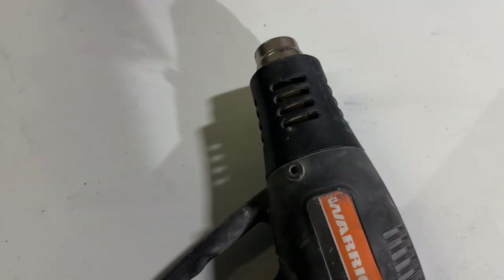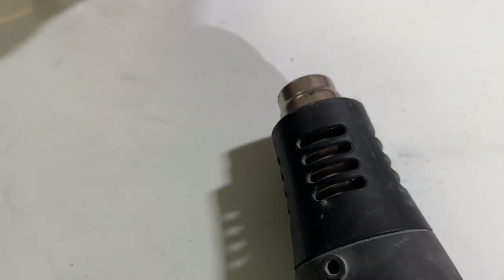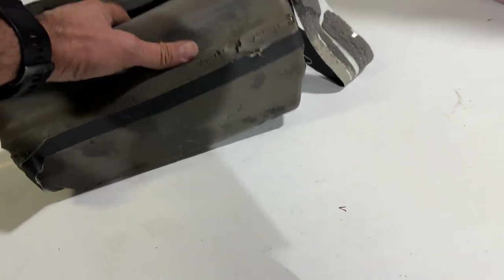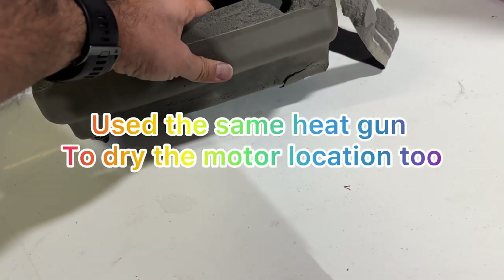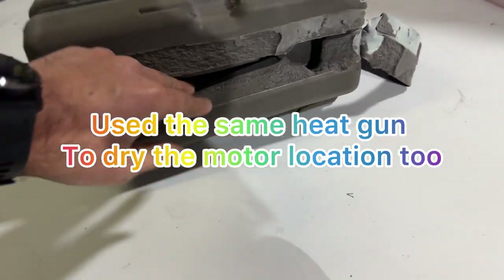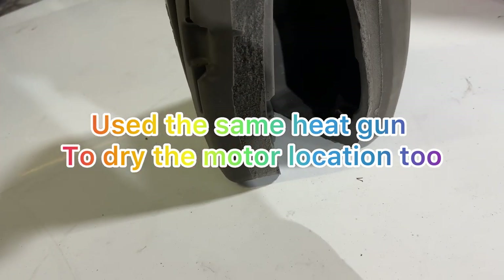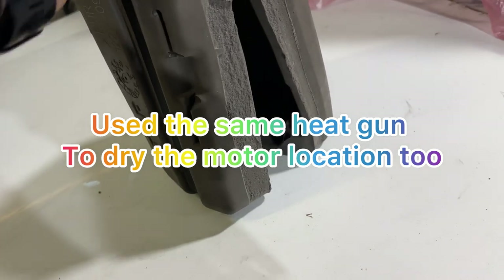I have some snow on top of the soft top, so I don't want to damage it. This is the heat gun and I'm trying to dry this cover for the motor. It's almost like 70% done. I'm waiting a little bit more because as you see there is still water. I'm going to go ahead and dry it completely, then put it back on.